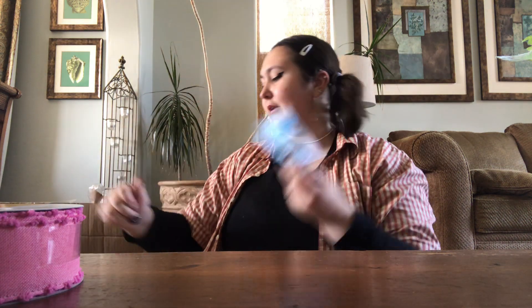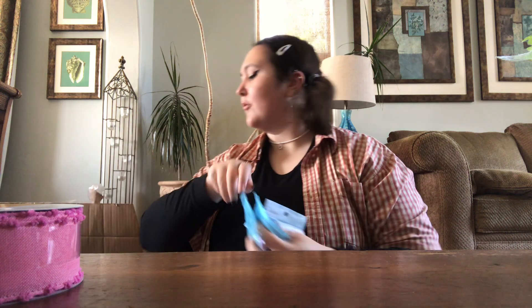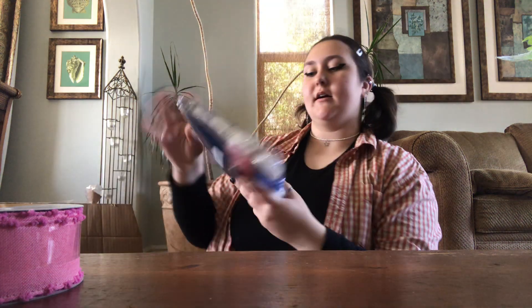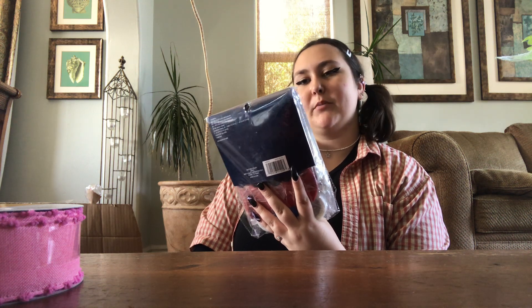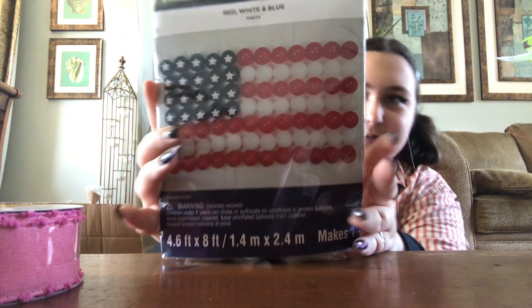Alright, more wooden beads — same type. Three, four bags — five bags of wooden beads. And we got a red, white, and blue balloon backdrop kit. American flag, all little balloons. How much was this for? 25 bucks.